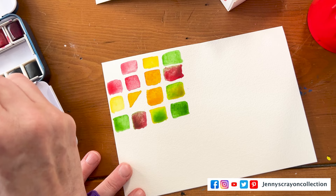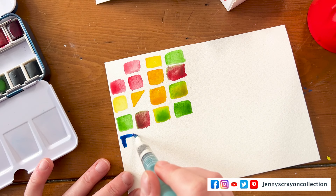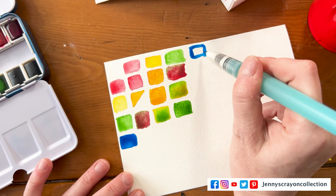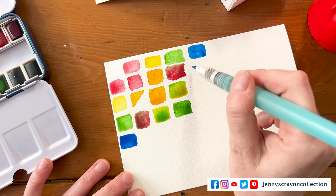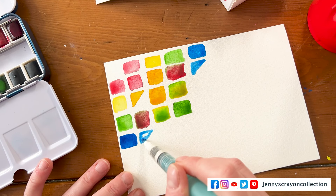Now we go to the blue. I think this one's the blue. Now we're going to be super careful with this one — to not oversaturate it so we can actually see the color.